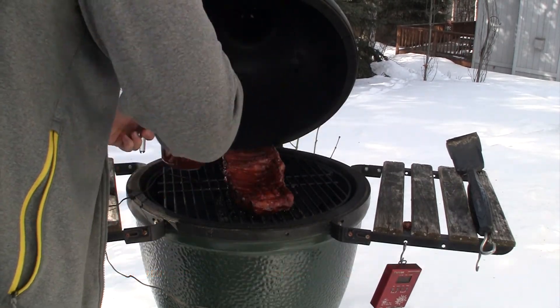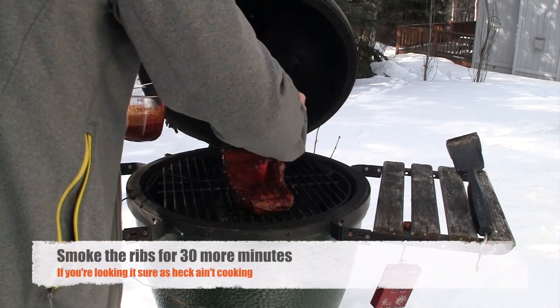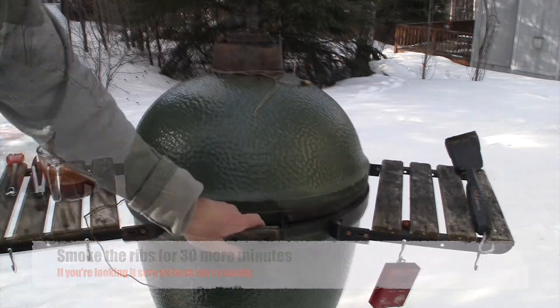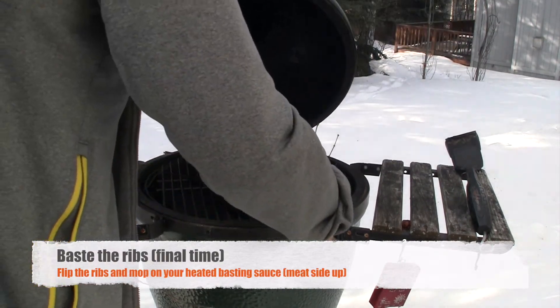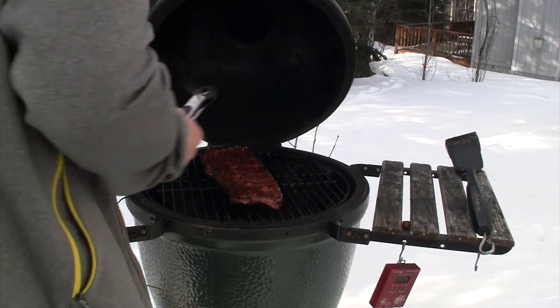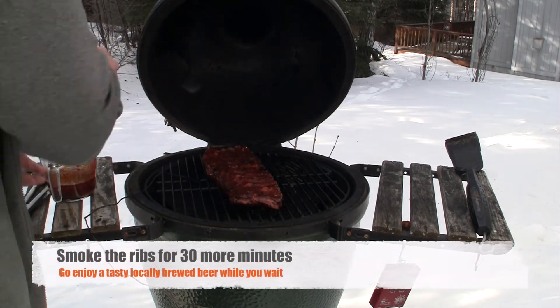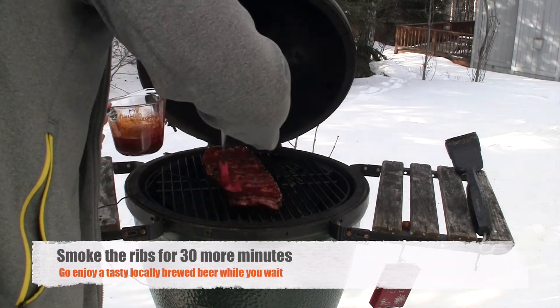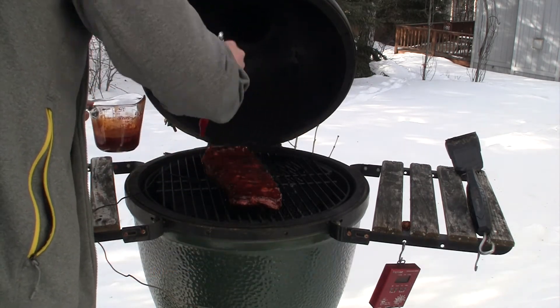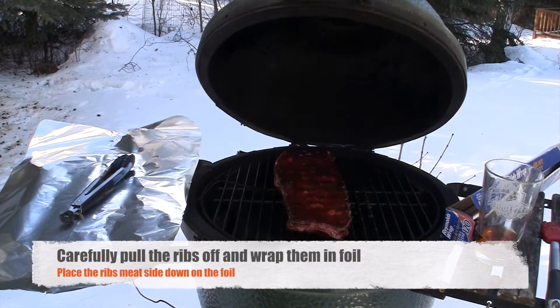They're really starting to get a nice color. After 30 more minutes we're gonna flip those ribs over one last time and baste that top side — get that meat side nice and covered. Then we're gonna close it up and let it cook for 30 more minutes.